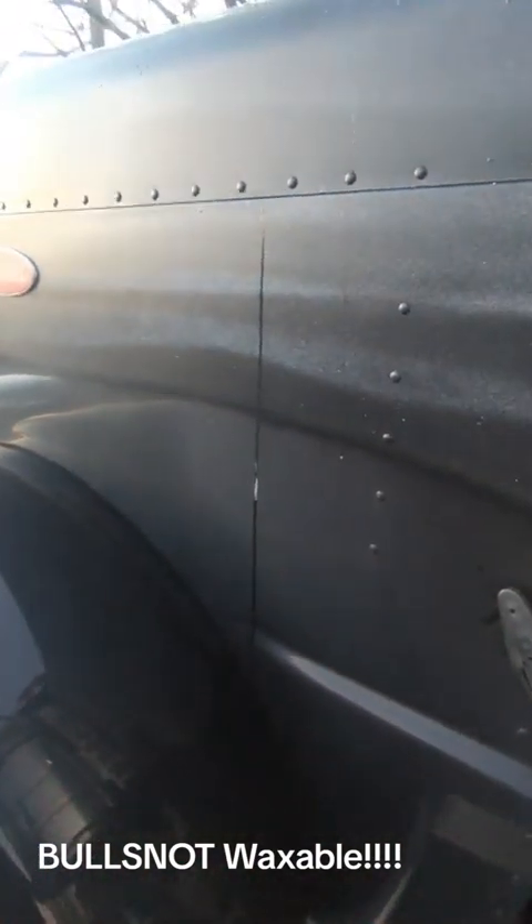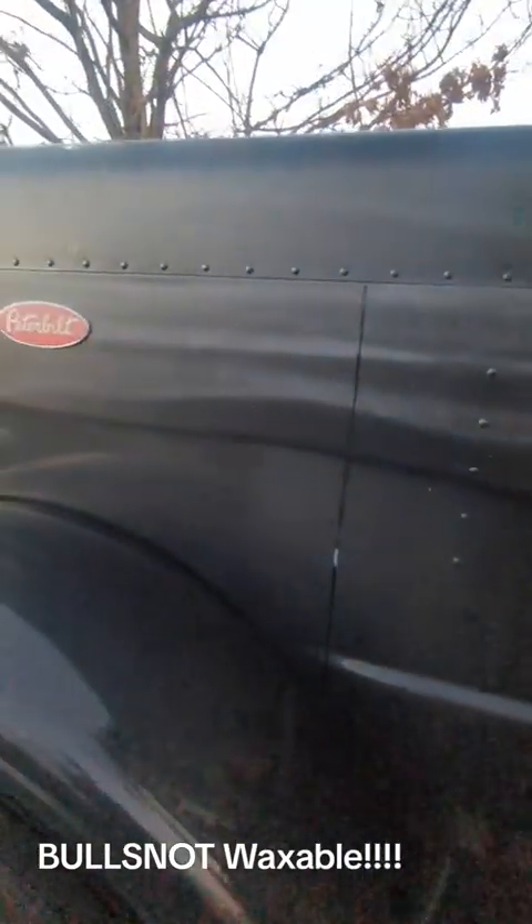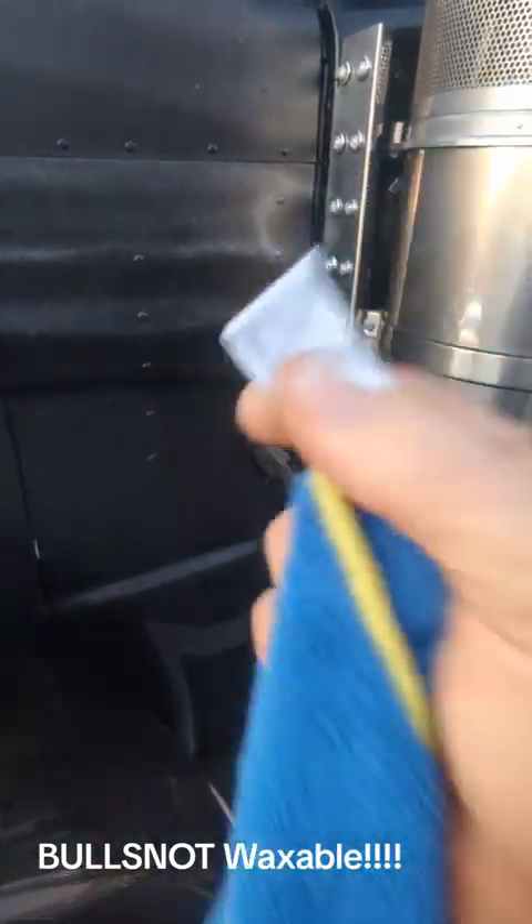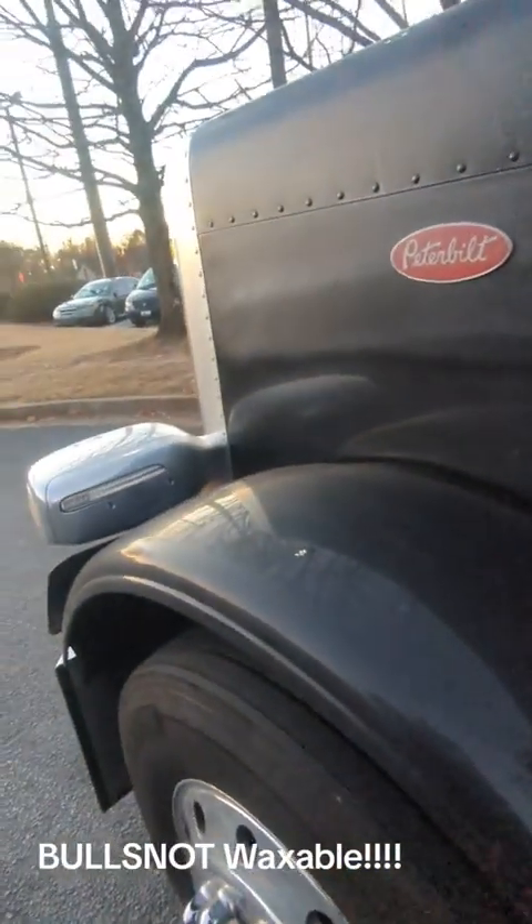Let that sit right there. Take a microfiber rag — or whatever rag you want to use — and make sure you always tear the tag off, because believe it or not, that tag will scratch your paint. So I just rip the tag off and get my finger in here.